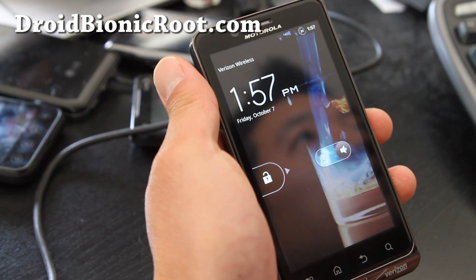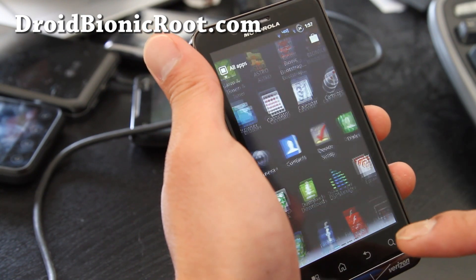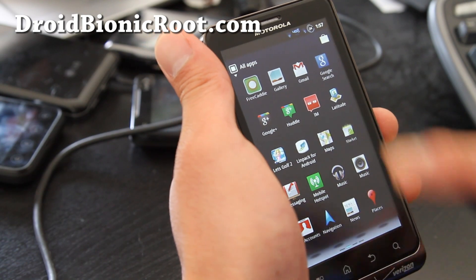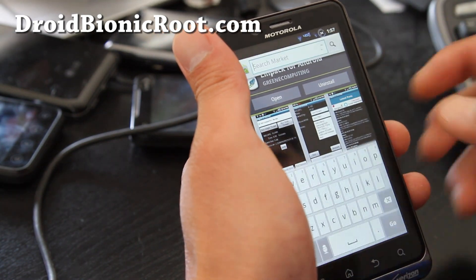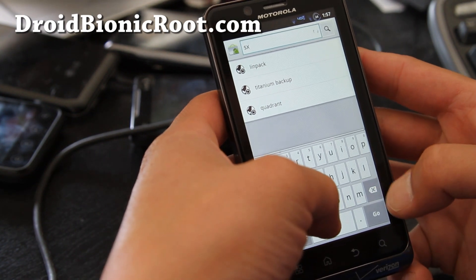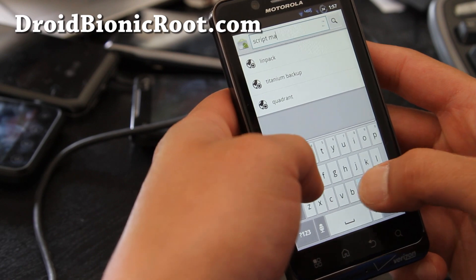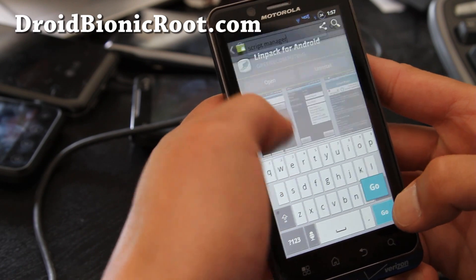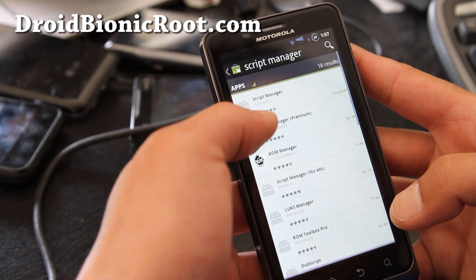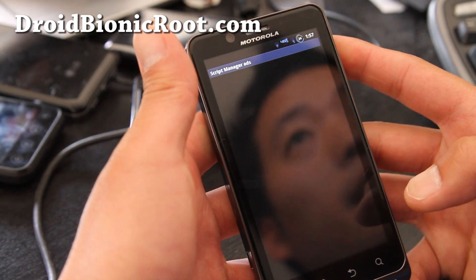Actually, the power boost comes with the ROM — I'm an idiot, I know. You'll need to activate it. Go to the market and find an app called Script Manager. Let's go download this. Oh, it's already downloaded — it comes with the ROM.